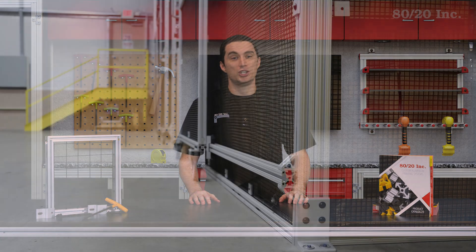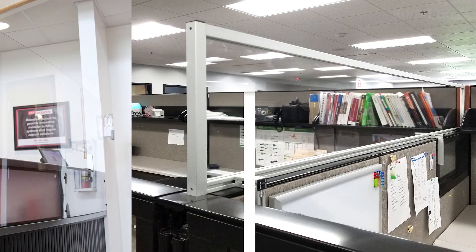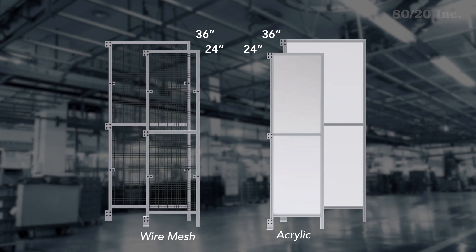It can be used in machine guarding, workplace barriers, sneeze guards, safety shields, and much more. The panel in this guard is interchangeable between your choice of wire mesh and acrylic. 80-20 guards are custom made to fit any size, but in this project we've narrowed it down to two size options: 2 foot wide and 3 foot wide.